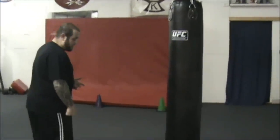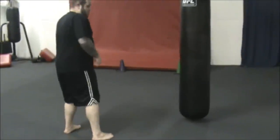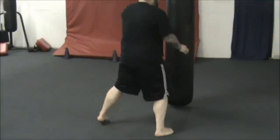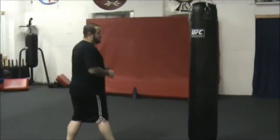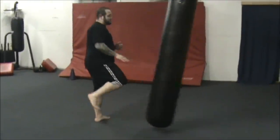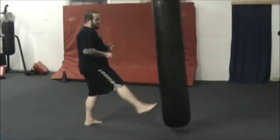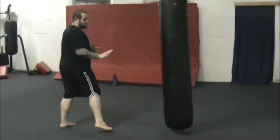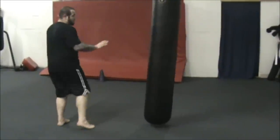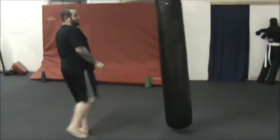One of the foot maneuvers I like to use is called the pull drag. Basically, you take your front leg, don't move your back leg so there's no read, and you just drag. A lot of taekwondo fighters and sport karate fighters do that. With an axe kick, I like to hold my hands down, fake my hands down here, come up, and hit with the heel.